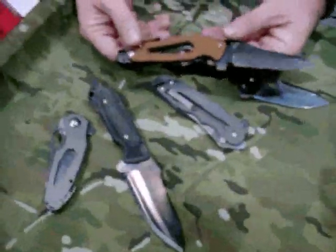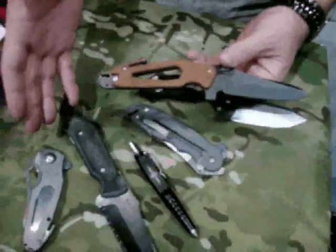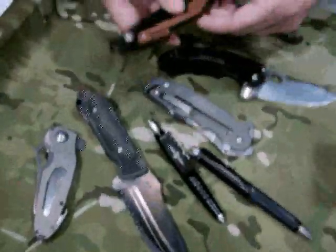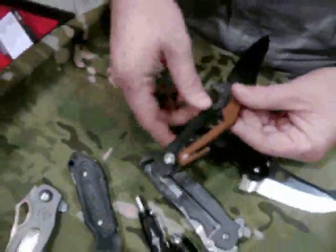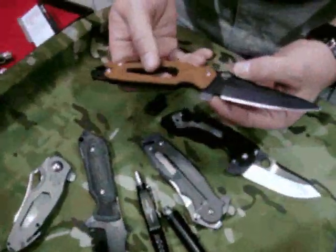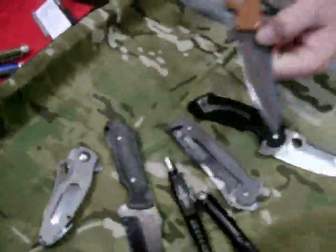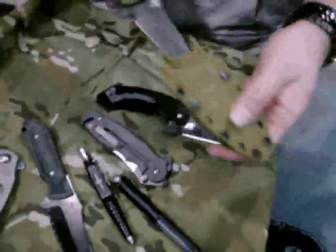This is our Delta Fix Blade. It kind of plays off of the Delta Folder model. You also have a cable cutter, a harness cutter, and a flathead screwdriver. Watch out for the sheath — it's a Kydex sheath that will go on any MOLLE gear.